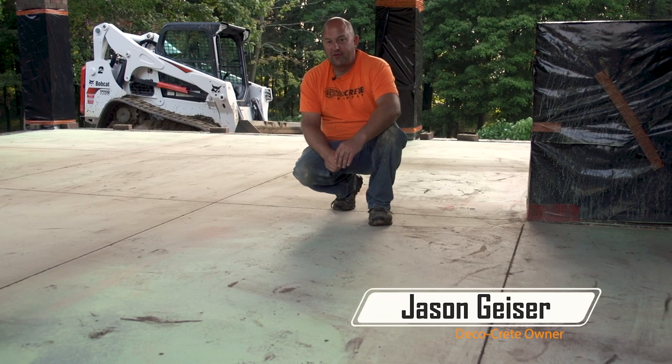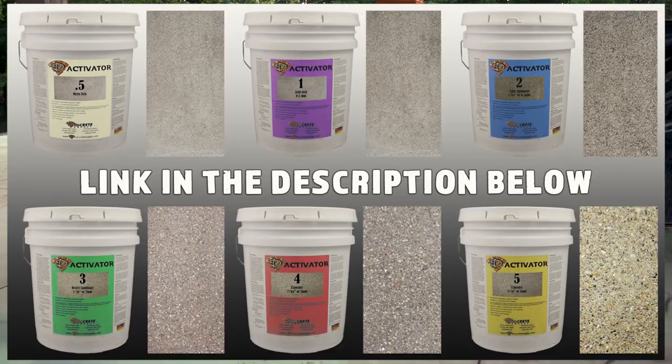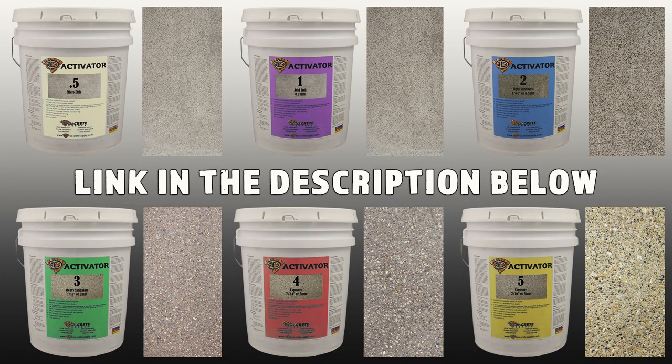I'm Jason and welcome to this week's Technique of the Week. Thanks for joining us. On this week's Technique of the Week, we're going to be showing you an easy way to help clean a deactivator job for exposed aggregate.